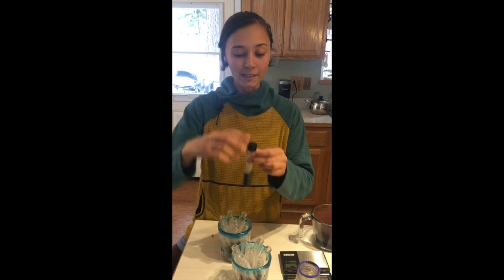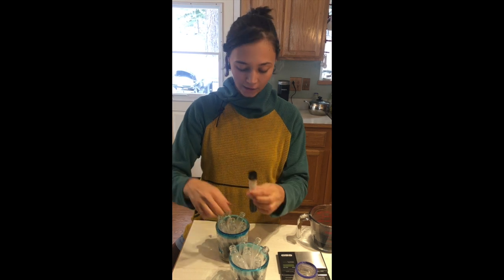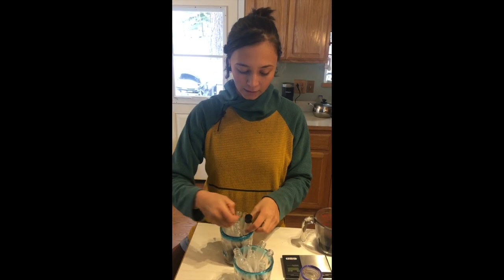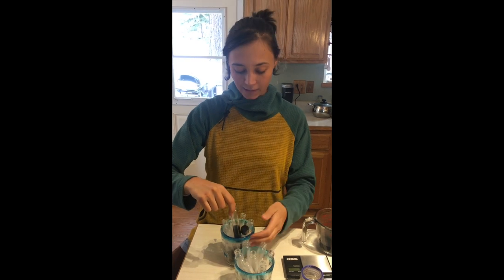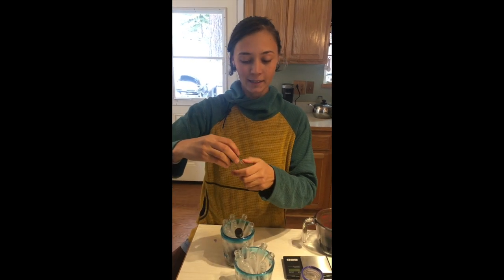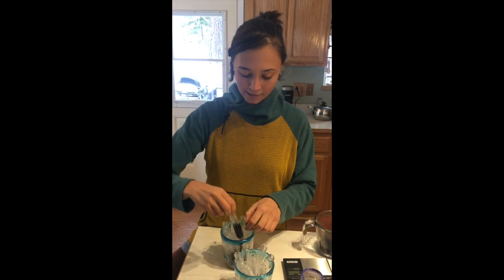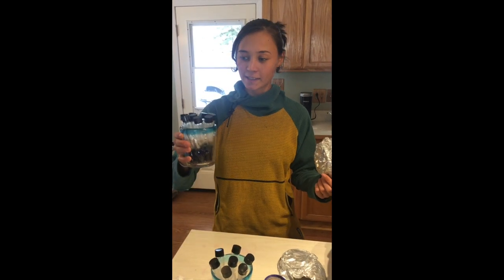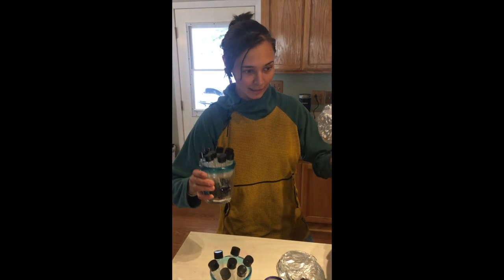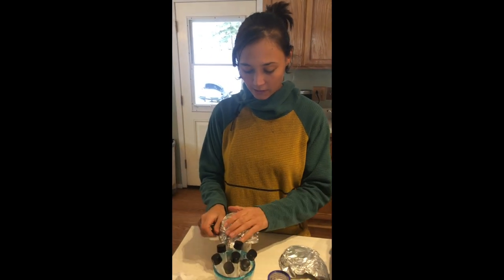Now I'm gonna place caps back on all the test tubes. I am NOT going to screw them on tightly — I'll screw them on and then crack them open a notch. That allows the contents inside the test tube to be sterilized. You don't want too much pressure building up in there while it's sterilizing — that could be a bad time. All caps are on quite loosely.